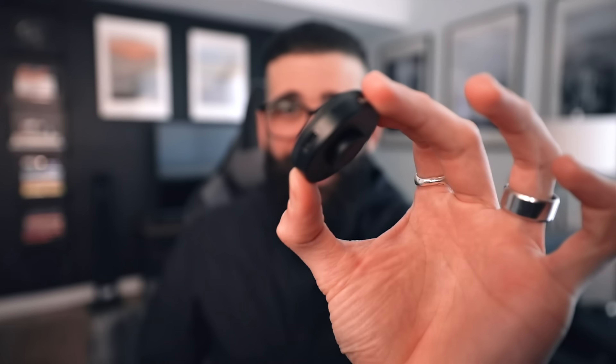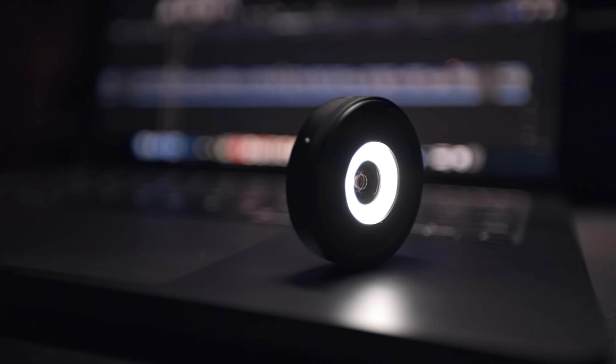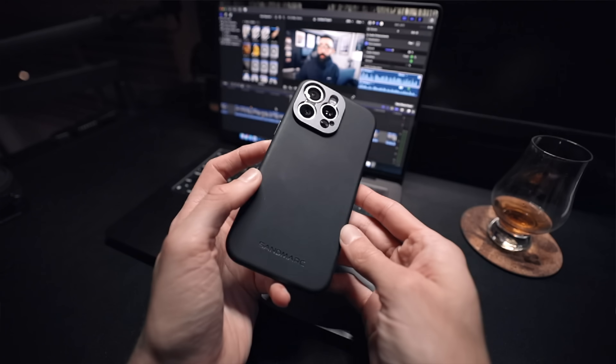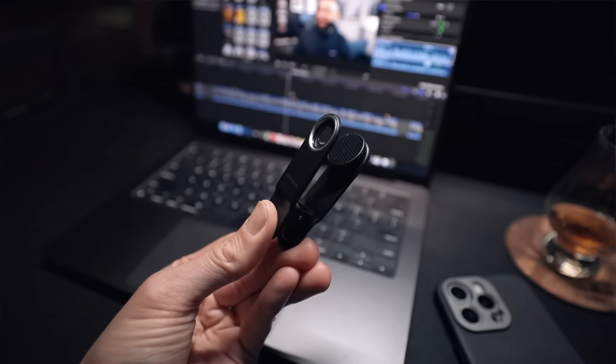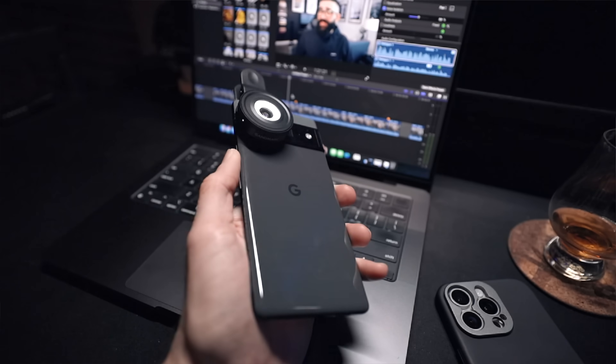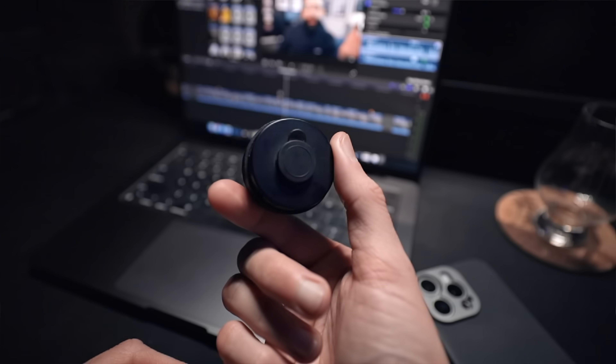But upon further investigation, the lens actually has a USB Type-C port, because this microscope lens actually has a built-in light. The package also includes an iPhone case of your choice, a clip-on mount which allows you to use it without a case and or with different smartphones. It also includes a lens pouch and front and back caps.